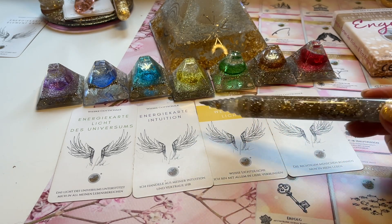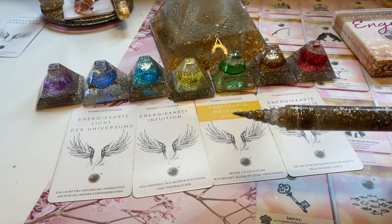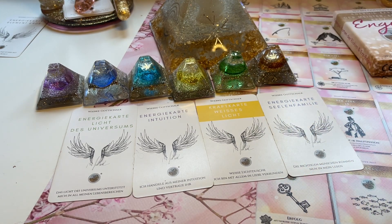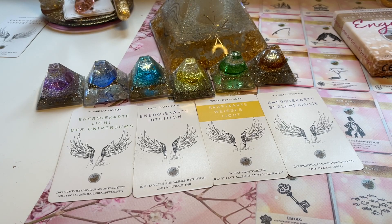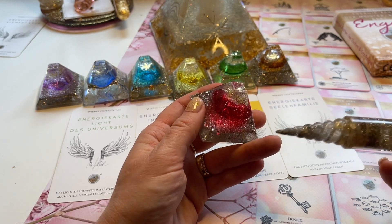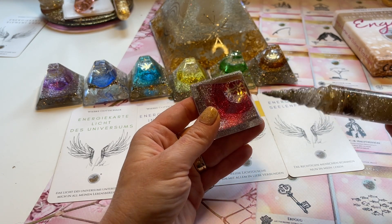Falls du diese Pyramiden hast oder auch meine Chakrakarten, kannst du einfach mit dem Stab und den Karten oder mit dem Stab und den Pyramiden den Chakrenausgleich machen, indem du die Chakren von unten nach oben oder von oben nach unten durchgehst – immer nach Gefühl, nach Intuition. Du kannst auch mit einer Acht, dem Unendlichkeitssymbol, arbeiten, oder ich halte den Stab einfach an die Pyramide.